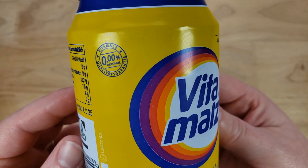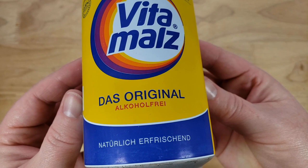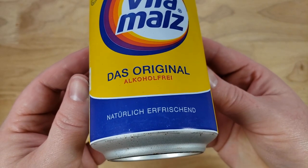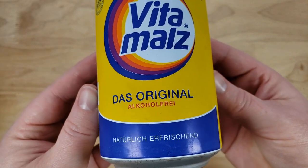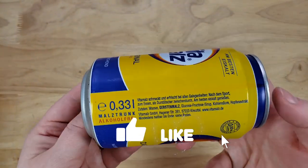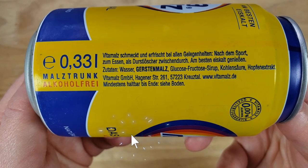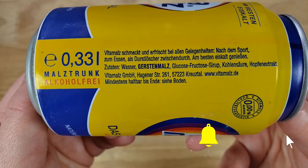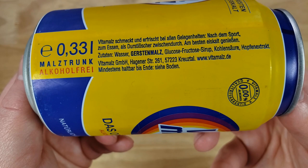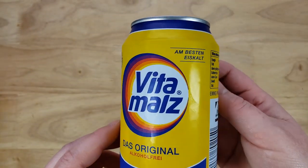Those are all thanks to Google Translate, so if they're wrong, blame Google. But this is apparently a barley malt beverage with glucose-fructose syrup and water. I don't know if it's going to be carbonated, but it says to enjoy it after a meal or after sport or something like that.